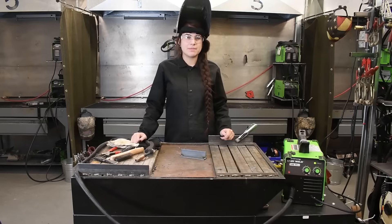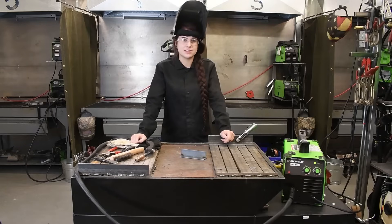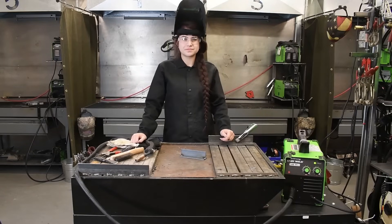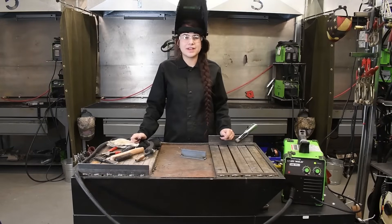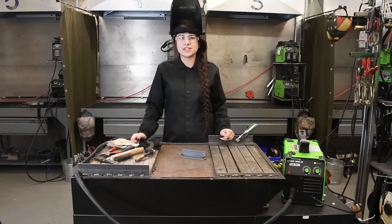This machine is set up electrode negative because it is a flux core unit. You can run up to a .030 diameter wire, and it will weld thickness from 24 gauge up to a quarter inch with a single pass.